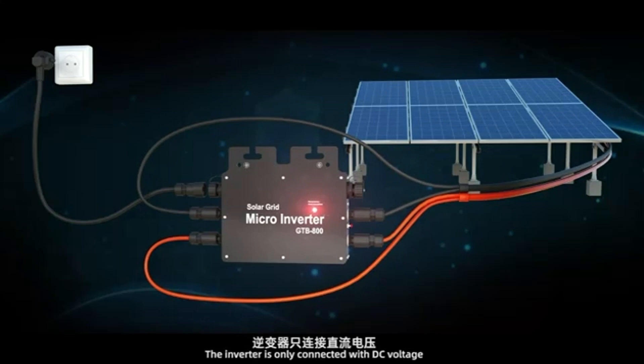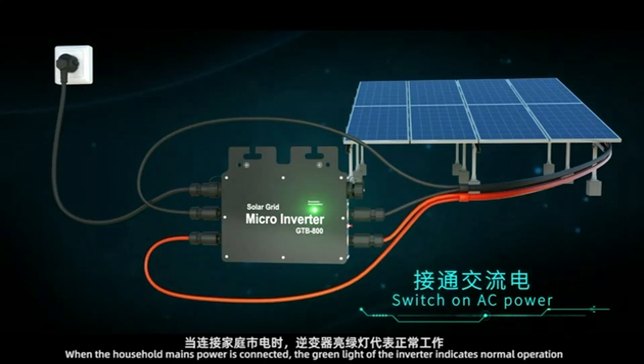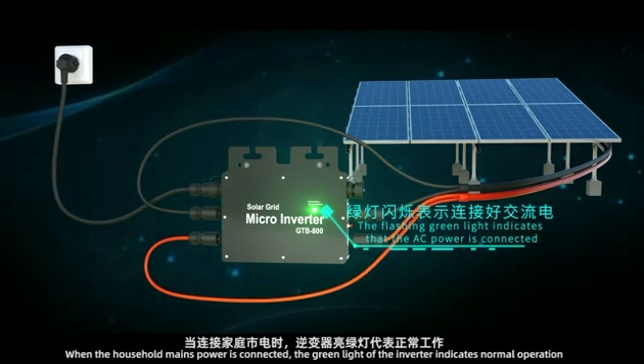When the inverter is only connected with DC voltage, the red light on the machine surface indicates that the inverter is correctly connected. When the household mains power is connected, the green light indicates normal operation.